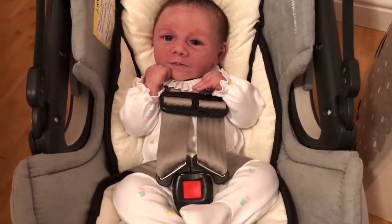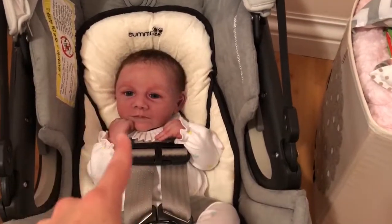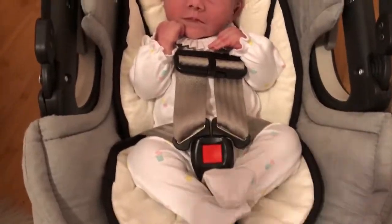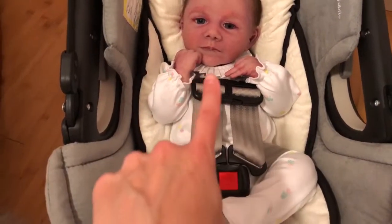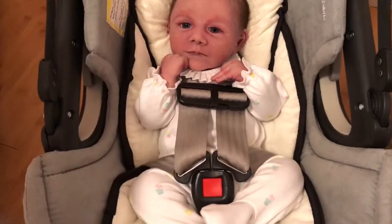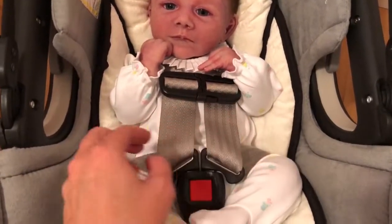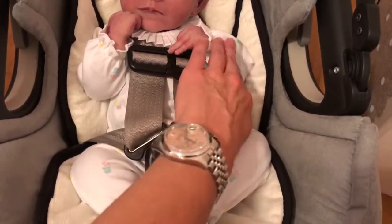It looks much better once I put it in there. She fits in here much better than just using that little headrest that comes with the Orbit Baby. I think it just nestles her in there better. It's just my take on it — I just think it fits better overall. And then I could take the shoulder straps. It had kind of chunky shoulder straps that are velcroed on. This way, this piece actually touches her shoulders, so you don't need all that bulk there.